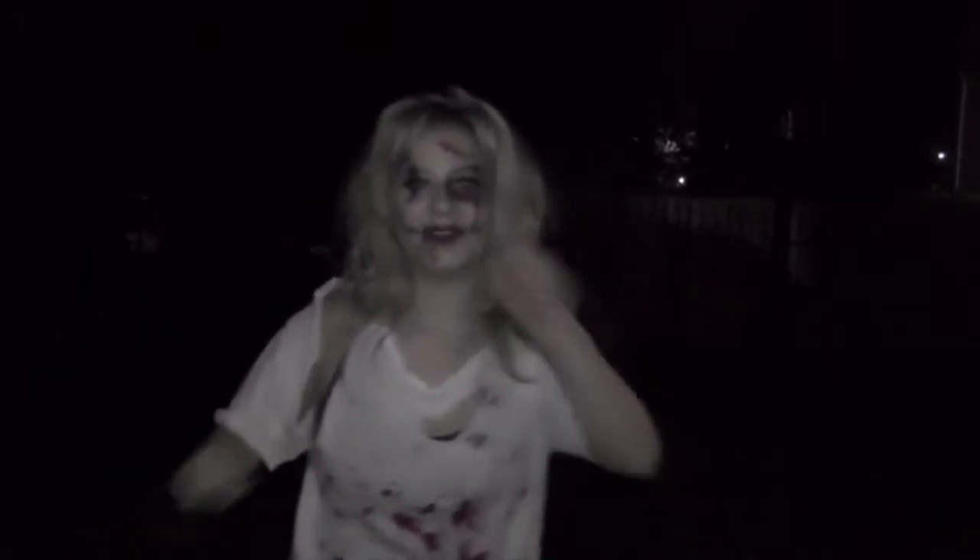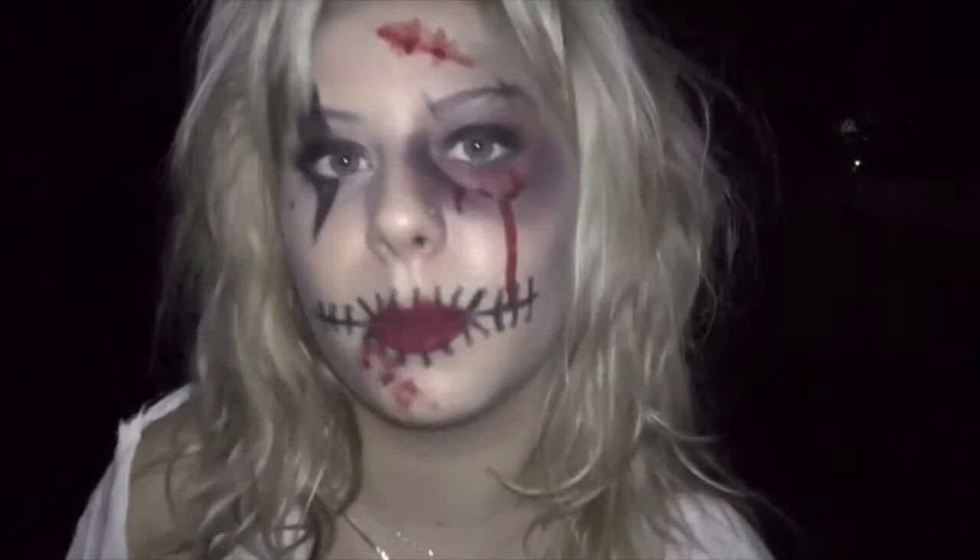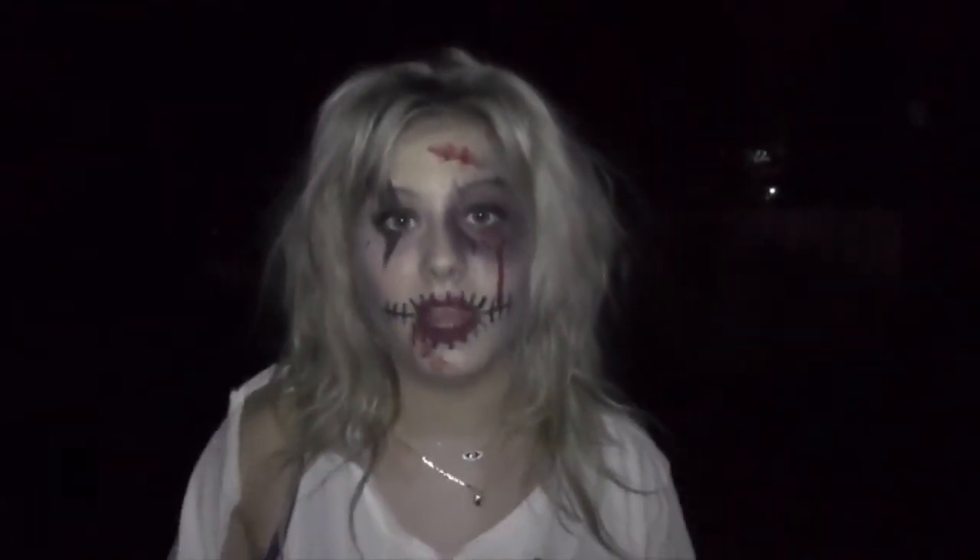Hi everyone, welcome to my first Halloween tutorial of Halloween 2014. This is the look — I'm like half of a clown maybe, and half of a dead something. Please don't forget to rate, comment and subscribe, and if you'd like to see how to achieve this look, please keep watching.